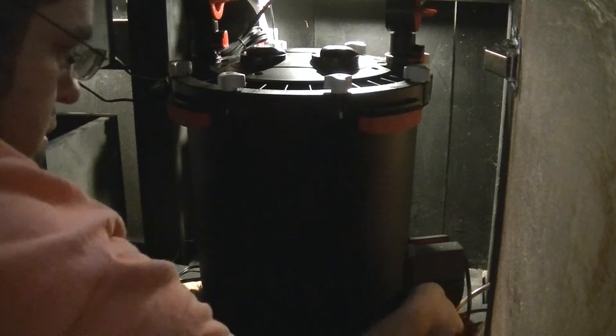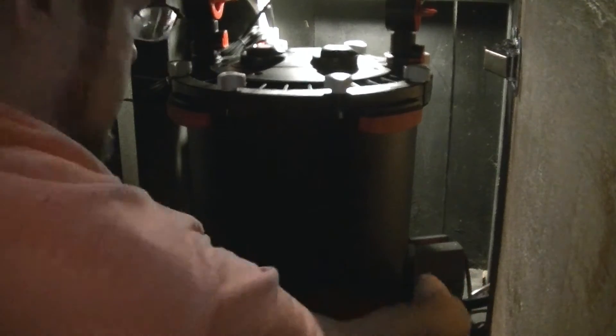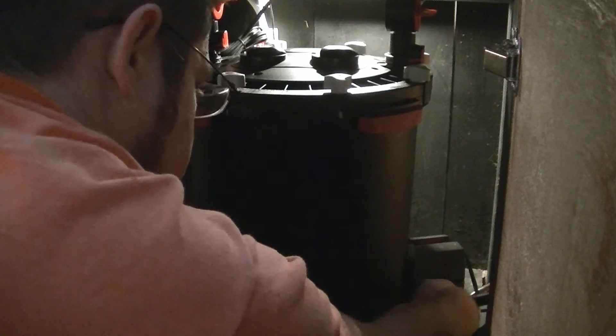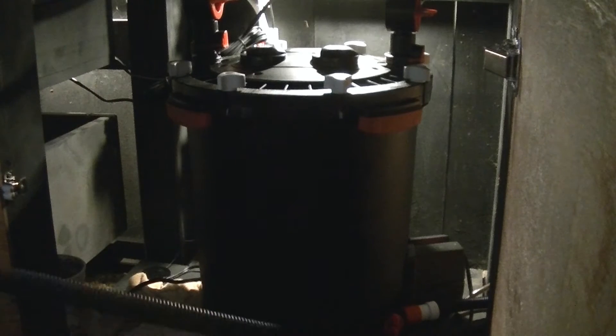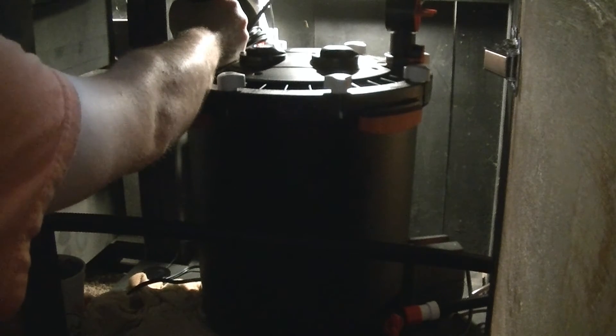The purge valve is right here, and what you do is you back off this little coupling, you pull that, and then it comes with this small little tube and you push that on. You screw back down that coupling, then you have a spare bucket, put that in there, and you're going to start taking off your hoses that come out of the tank, so you're going to close that off.